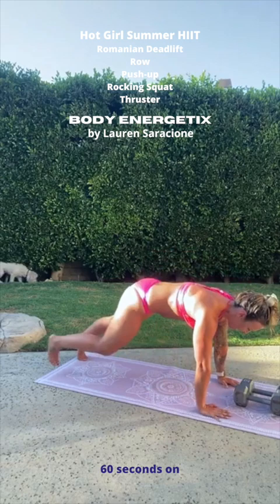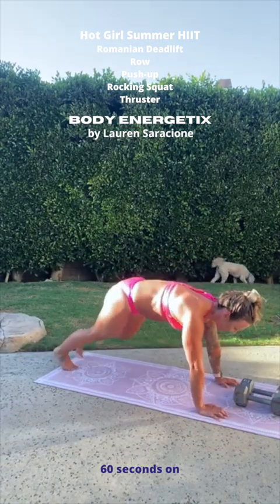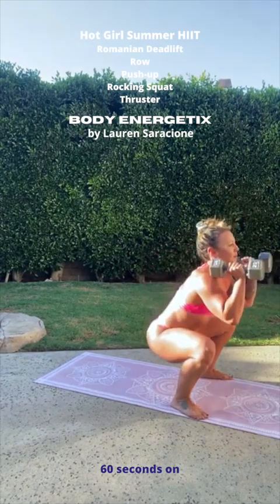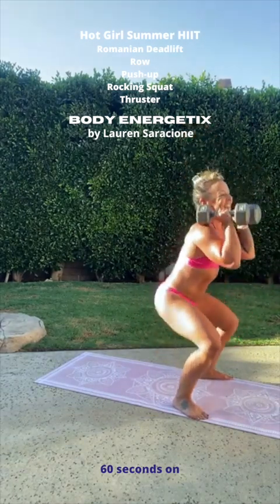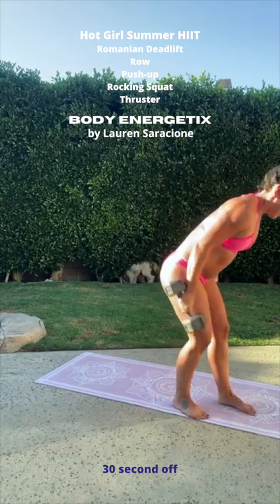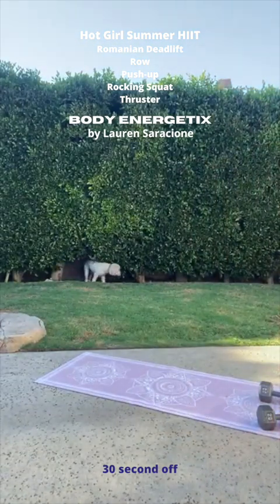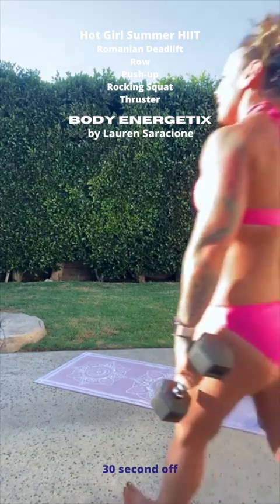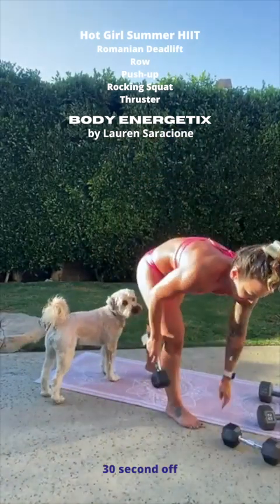Step your legs back, two push-ups — one, and two. Step your legs forward. Rocking squat is next — drop those hips down, swing your dumbbells a little bit. Two squats. Oh my gosh, we are incredible. I've got to drop my weights. Those rocking squats are kicking my butt.